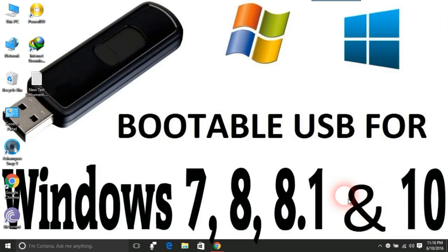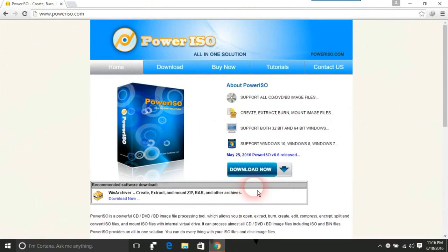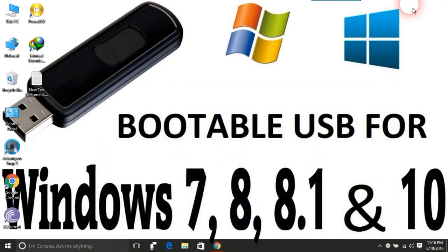Hello guys, welcome to Tech Hacks. Today we will learn how to make a pen drive bootable for clean Windows installation, compatible with any version of Windows, in just very few easy steps. First, you will need a software named PowerISO. The link of the software is in the description.